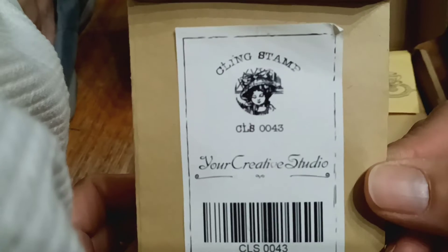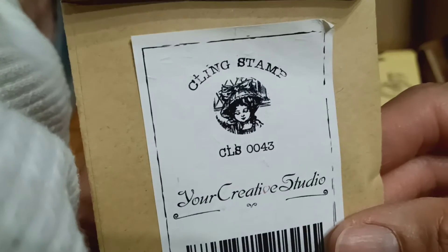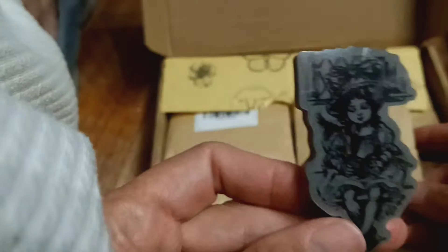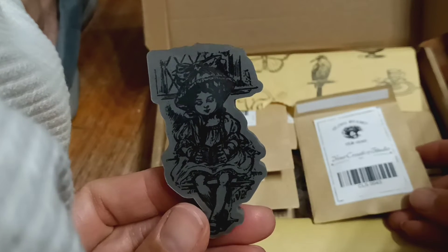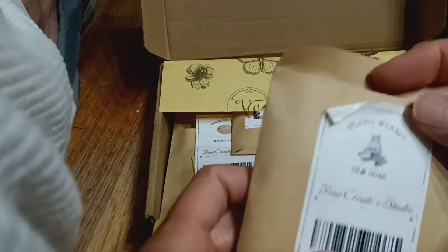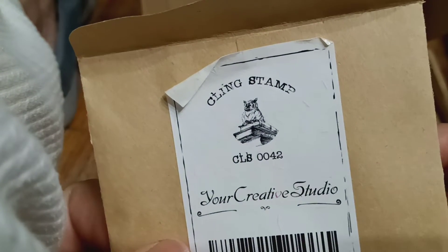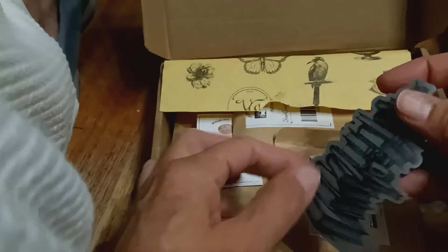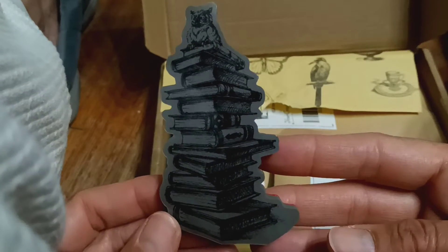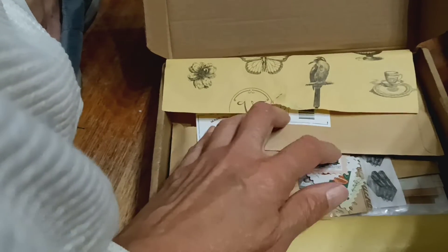So this is the first item — it comes in this cute little envelope that you could use. And that's the image of the stamp, and here's the stamp — a pretty little girl. There's another stamp here, and here's the image. It's a stack of books with an owl on top. I hope you guys are having a beautiful day so far.